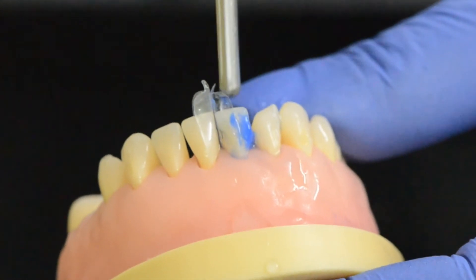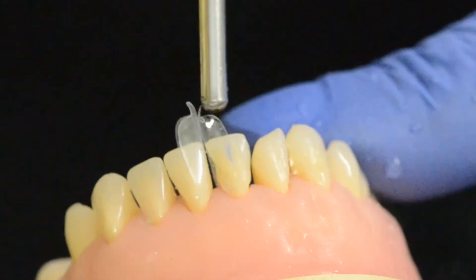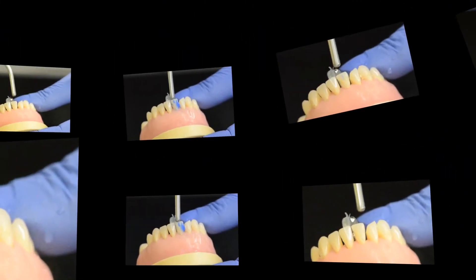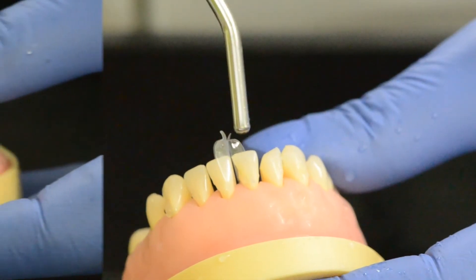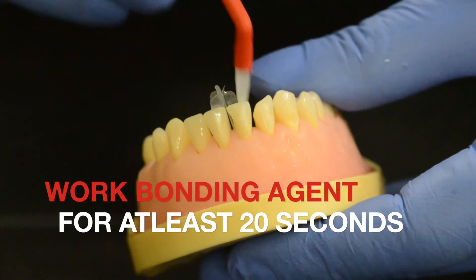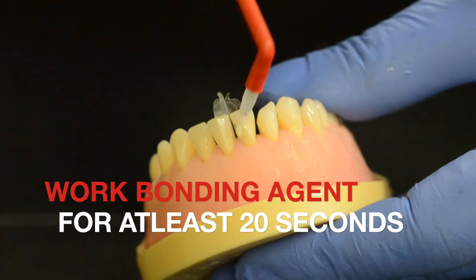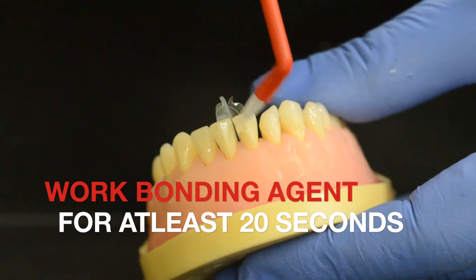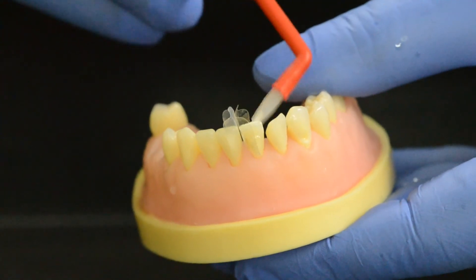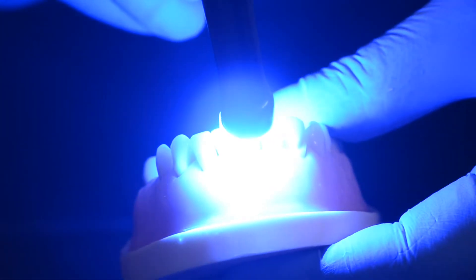Once the etching is complete, wash the etchant completely and air dry the surface. I find that bonding agents are best applied with standard brushes rather than microfiber brushes, because of the flexibility and reach of the regular brush. Work the bonding agent in for at least 20 seconds — think of a 20-second tune, Yankee Doodle if you may — and then light cure it after air drying the surface.